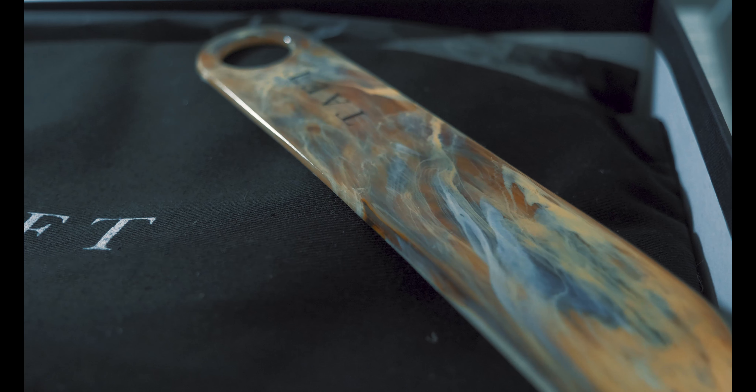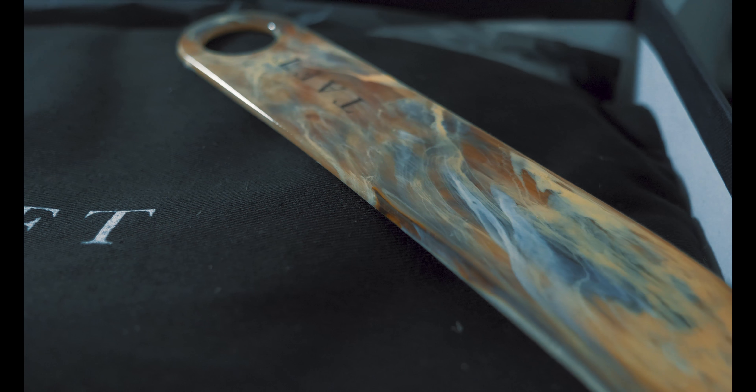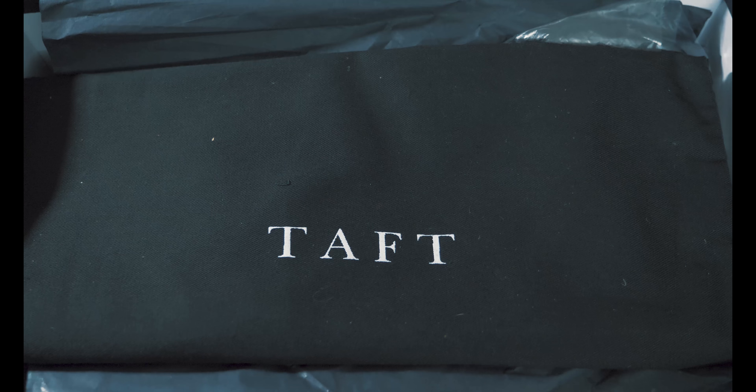It looks like we got a few goodies with the boots, and I don't know about you guys, but I'll never say no to complimentary accessories. What's included in the box are a TAP branded plastic shoe horn and a travel bag. Now if you don't have a shoe horn already, this is definitely an essential to have — you should be using one to put on your shoes and boots every single time so that the heel isn't worn out.